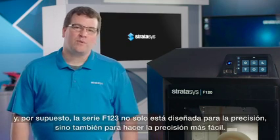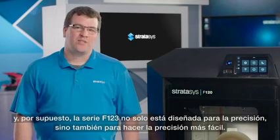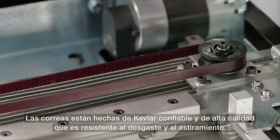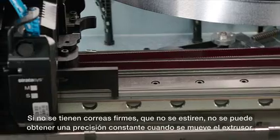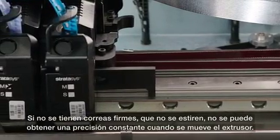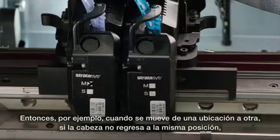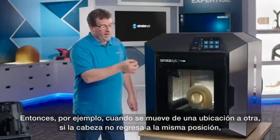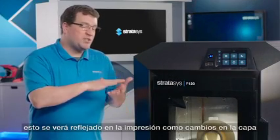The F123 series is not only designed for accuracy, but also to make accuracy easy. The belts are made of dependable, high-quality Kevlar that is resistant to wear and stretching. If you don't have a belt that is stiff and doesn't stretch, you can't get consistent accuracy when moving the extruder. When moving from one location to another, if the head doesn't return to the same location, you'll see shifts in the layer on a print.